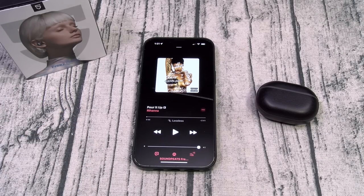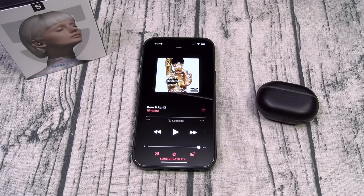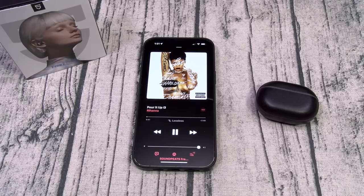I've got a classic Rihanna song queued up — 'Pour It Up,' my favorite Riri song. I'm going to start off at max volume. Double tap for play/pause — let's get it on. I'm going into this with an open mind, but if these even sound decent for $18, this is an automatic win.